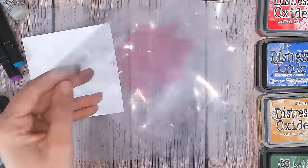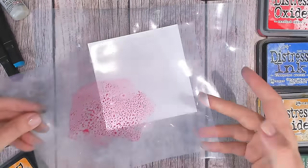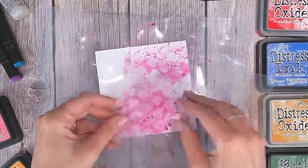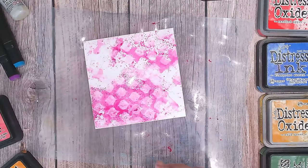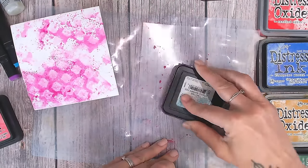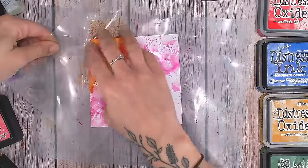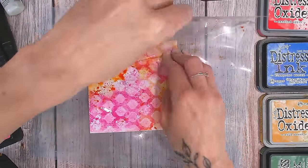Onto a piece of acetate I've smoothed some pink — this is picked raspberry distress ink. I'm spraying a bit of water and sploging this on. The thing to know with photo paper is that whatever colour you put on first is usually the colour that will show later, so you're not easily going to overlay colours. I can already see that resist happening. Now I'm adding a second colour — spiced marmalade orange.